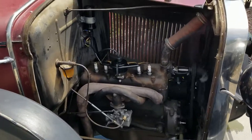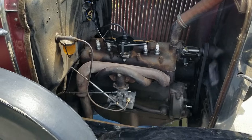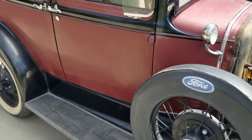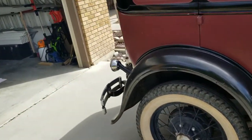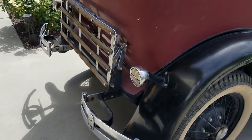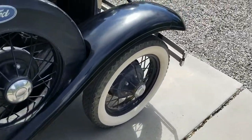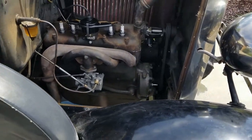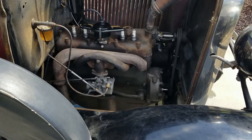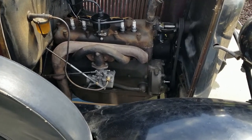I adjusted the air-fuel mixture from the inside, idled it down, and it's running a whole lot better. There's no smoke coming out the back now. All of the oil I put in the cylinders to prime it has burned out through the exhaust manifold — the oil is burned off, most of it anyway. It seems to be doing pretty good; I just need to get the idle down a little bit more.